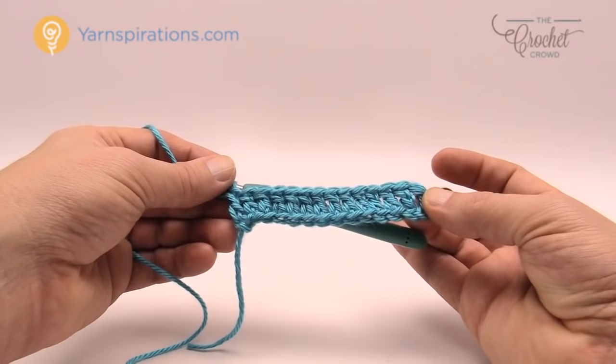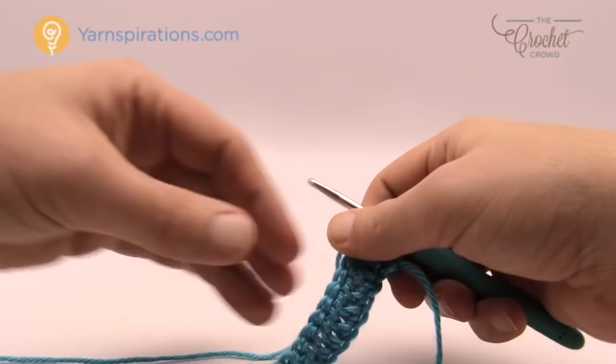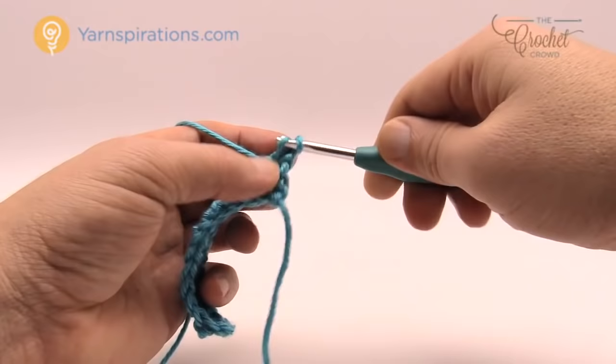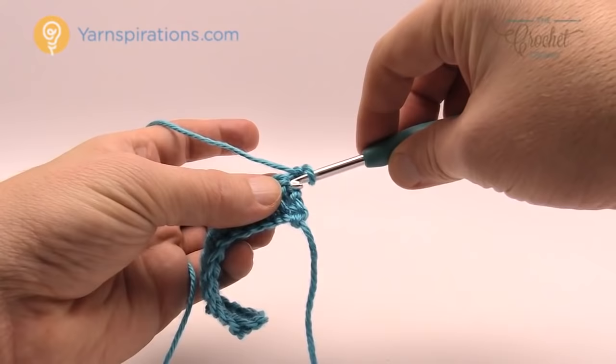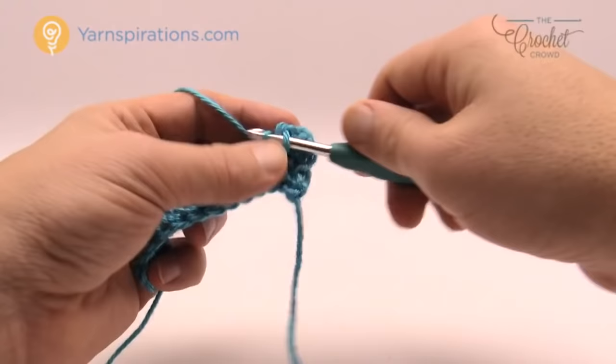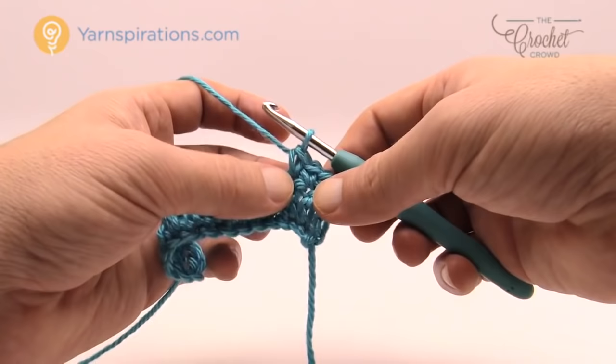Let's begin to move up to row number two. So we're going to turn our work — this will be the starting for row number two every time you hit it, so this is part of the repeat pattern. To start row number two, we chain up one and then we double crochet into the starting stitch and then we single crochet into the starting stitch. This stitch plus two more will be all single crochets — so three single crochets total. The next one is a bobble.